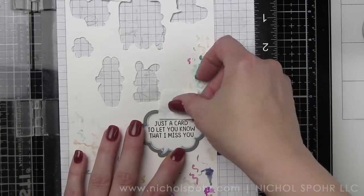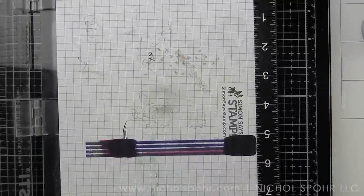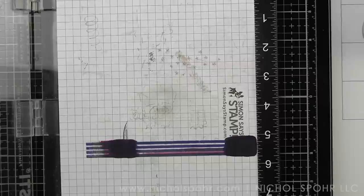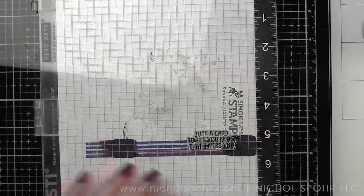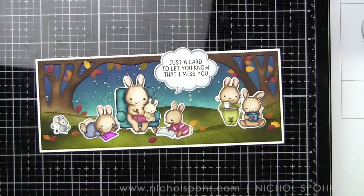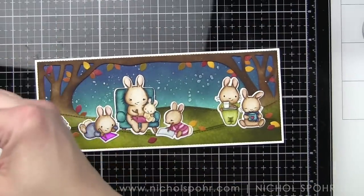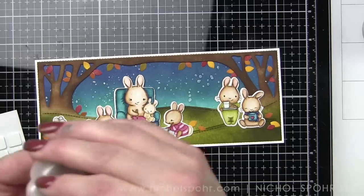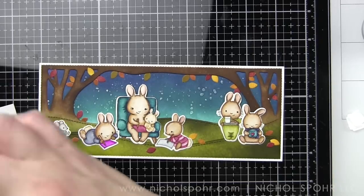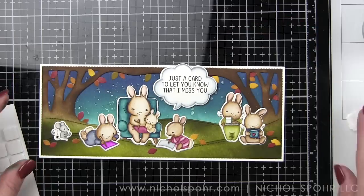Then we will die cut our thought bubble and this is going to be popped up with a little foam adhesive. It's going to extend just a tiny bit above this panel - one thing to mention about the slim woodland is it is not quite as big as the slimline card base. A slimline card base measures three and a half by eight and a half inches, and this is going to be just a teeny tiny bit smaller, so it actually still fits within the confines of the card but extends just a little above the panel, which I really like. We're popping that up with some foam adhesive squares and then the last thing is to create our card base, place this panel on it, and that is it.